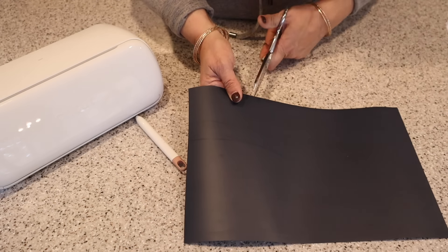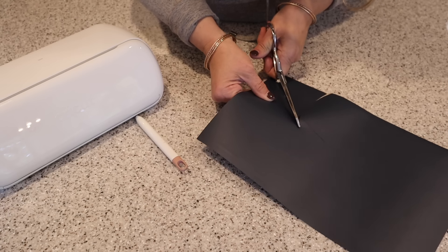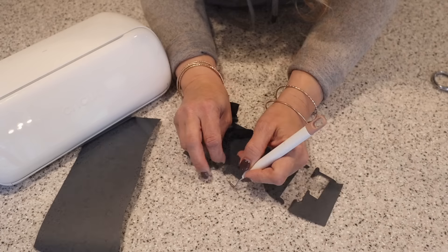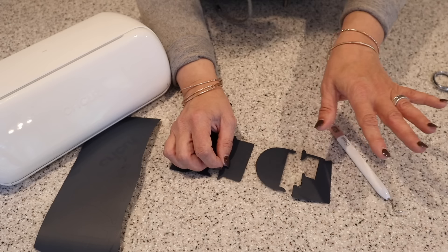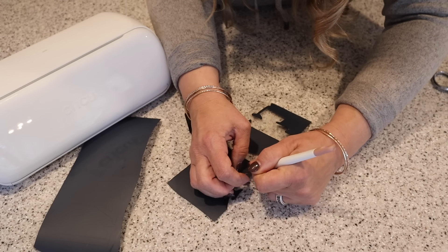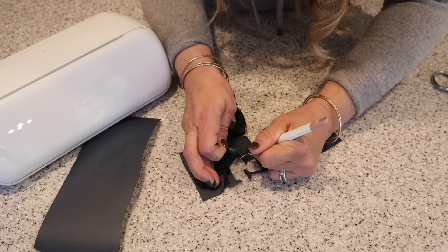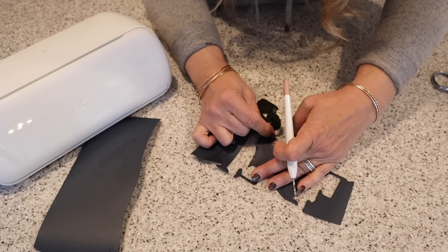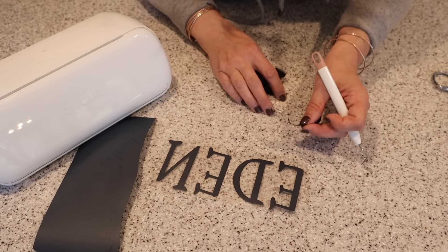I'm going to trim this down first and also trim off their names so they're individual. I've made so many customized projects throughout the years — I love the iron-on. I've made so many different shirts. That's so fun to do — make custom shirts seasonally, or if you're going on vacation. Making custom t-shirts for those kinds of events and holidays — it is so handy for the holidays.